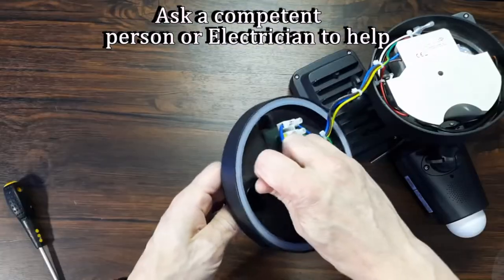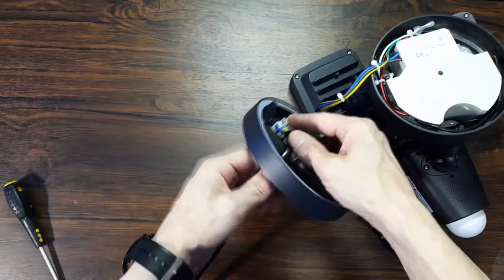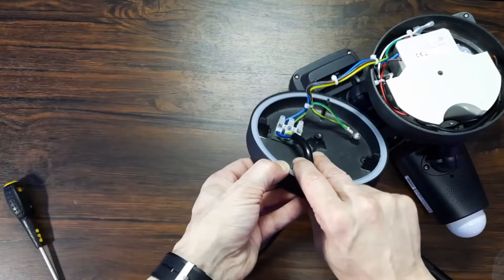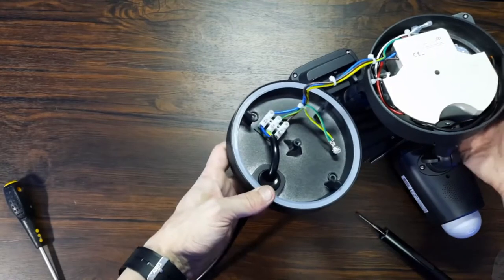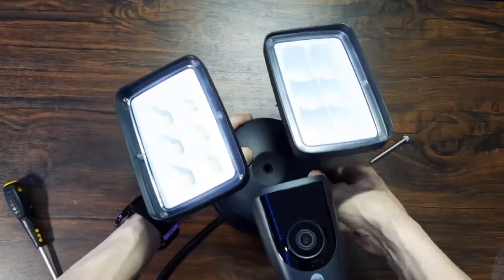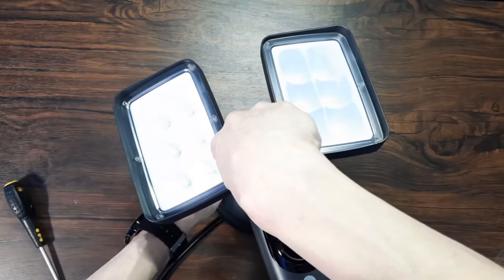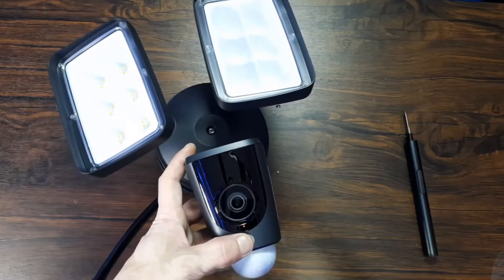It's a shame there's no cable clamp like you'd get in a plug to hold the wire in place — any hard yanks on the camera could pull it out, which isn't ideal. As long as it's tightened and secure it should be fine. When reassembling, make sure you don't trap or damage the rubber seal, otherwise you may get water issues. Put the big screw back in, tighten it down, then plug in the camera to test it. You should see a little red light underneath the camera lens, indicating the camera is powered on and ready for setup.